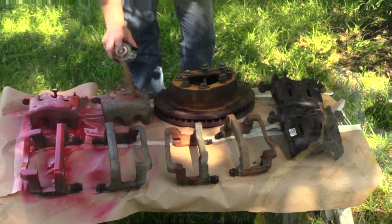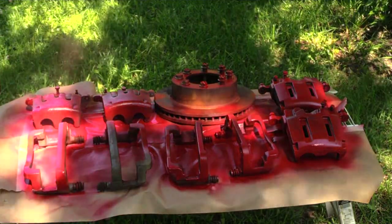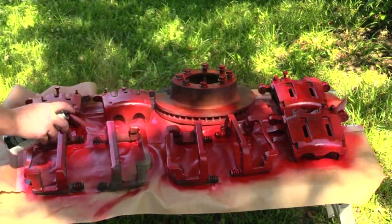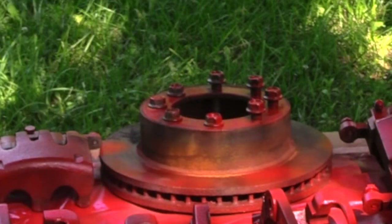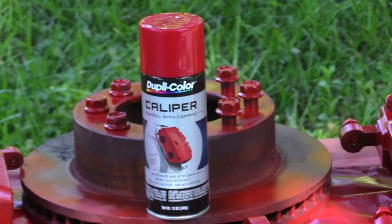With the cleaning complete, it's time to turn our attention to painting. I used bolts to protect the brake caliper threads from overspray, and also used the rubber seals to protect the brake caliper carrier's finished areas. Finally, I stuck the brake bolts through the brake rotor to protect the threads while I painted the heads of the bolts. I applied several light coats of brake caliper paint and let them cure in the sun.